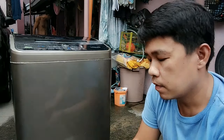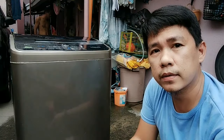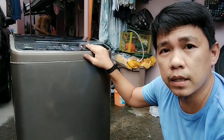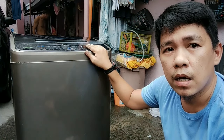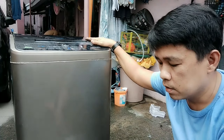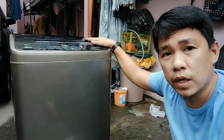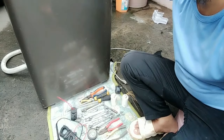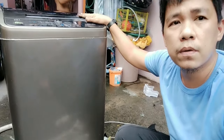Nandito na tayo sa Bagong Barrio Kaloocan. Ang gulayan sa Del Monte Bulacan hanggang dito sa Kaloocan. Gagawa tayo ng automatic na Whirlpool top-load washing machine. Medyo umuulan ngayon, pero handa na tayo. Ito na ang mga gamit natin.